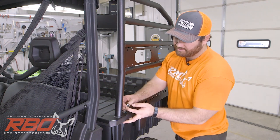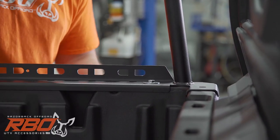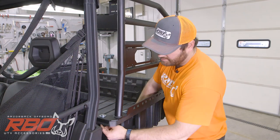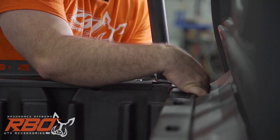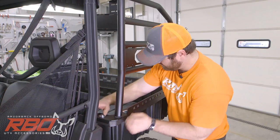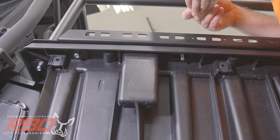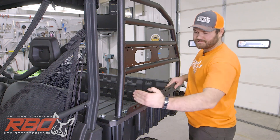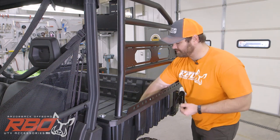Take your nylock and go ahead and install that. Do the same for the rest — direction does matter. We provided eight bolts and eight base plates. You're going to install on the first four holes of the bed rail, and this will be the last one.